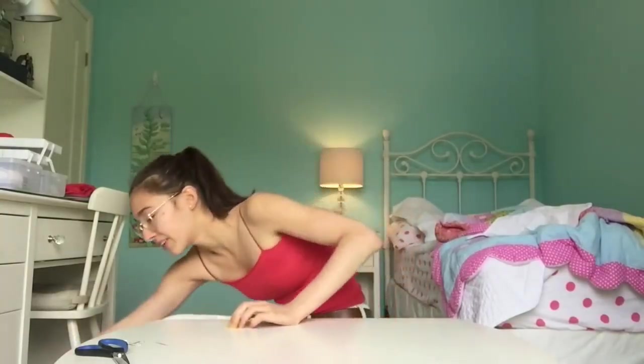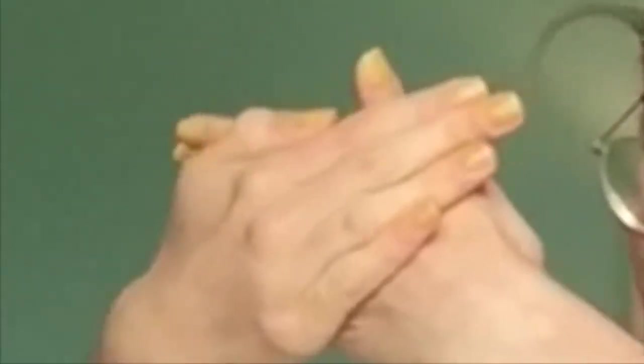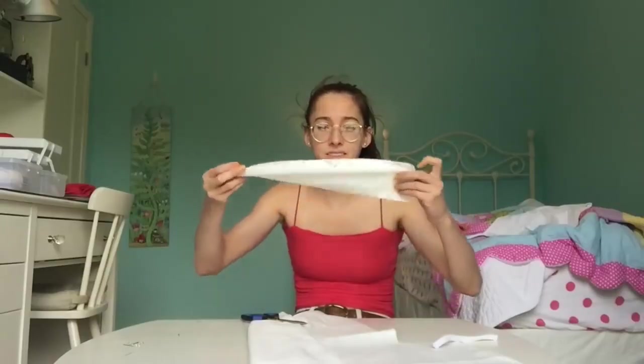The next step is we're going to make a scrunchie. I bought this satiny fabric. Here's my plan of action: I have this old white elastic, which I'm going to cut in the middle, then we're going to make a pocket and feed it through, sew it up, close it, and boom — you got yourself a scrunchie. I think I'm going to make the length twice as long so that it's really bunched up. If I don't look like Emma Chamberlain at the end of this video, things are going to get ugly.